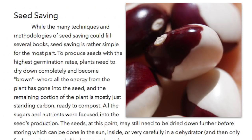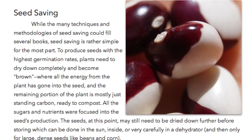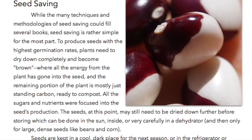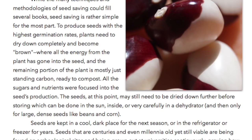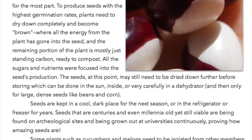Seed saving. While the many techniques and methodologies of seed saving could fill several books, seed saving is rather simple for the most part. To produce seeds with the highest germination rates, plants need to dry down completely and become brown, where all the energy from the plant has gone into the seed and the remaining portion of the plant is mostly just standing carbon ready to compost. All sugars and nutrients were focused into the seed's production. The seeds at this point may still need to be dried down further before storing, which can be done in the sun indoors or very carefully in a dehydrator, and then only for large dense seeds like beans and corn.